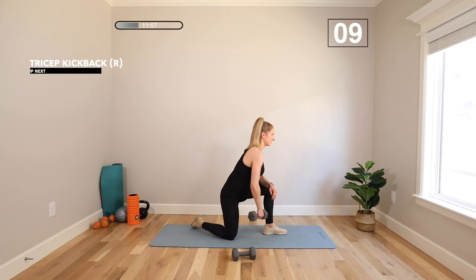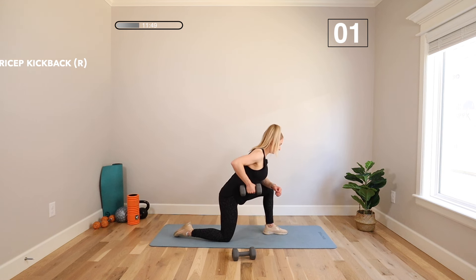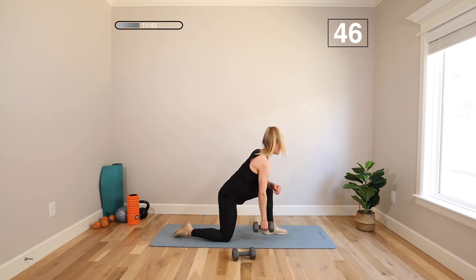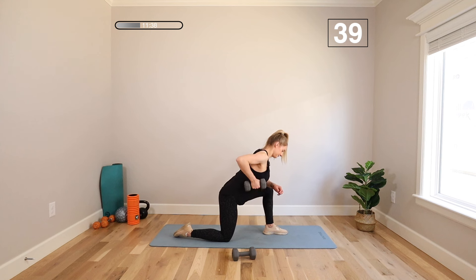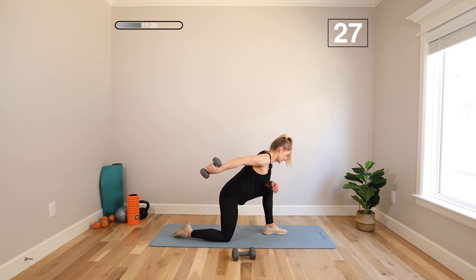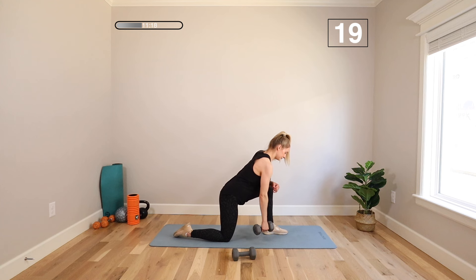We're moving to the other side. Reset. Nice posture. Take that weight up, back, in, and down. It's not about how much weight or how many you can do — it's about control and good technique.